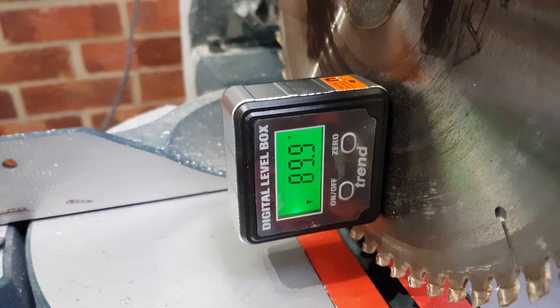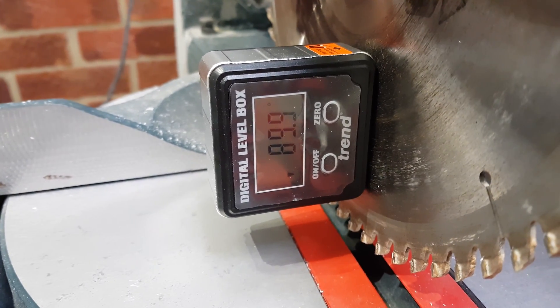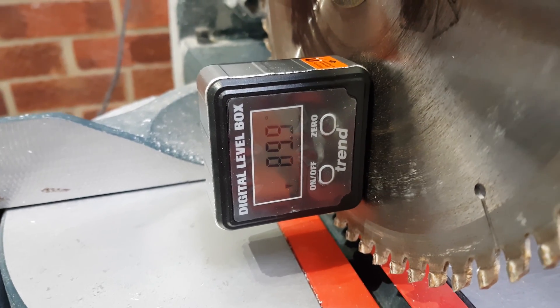Normally it's around about 90, which means that when I cut my mitres they are as I expect them to be and spot-on. It was actually about five degrees off even though the guide at the back said it was at 90, so it's definitely worth checking.